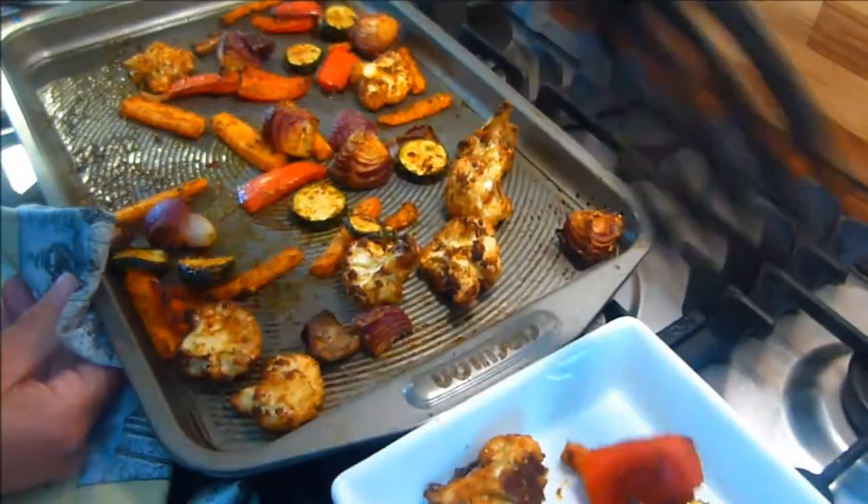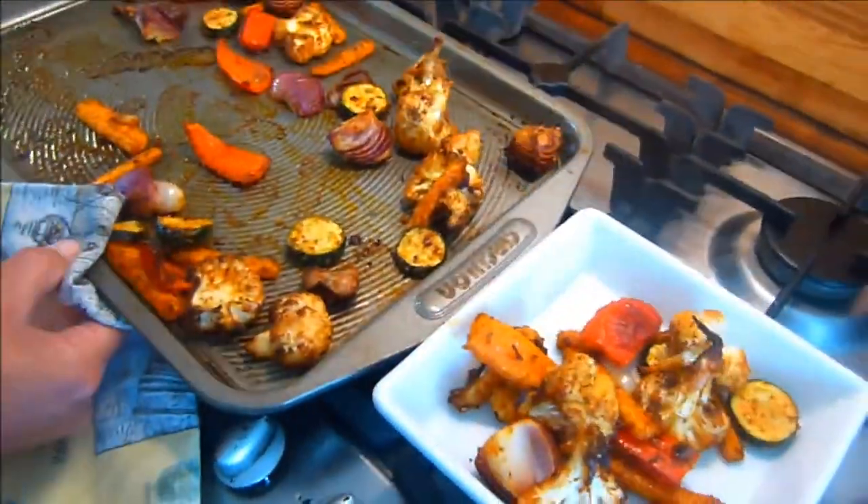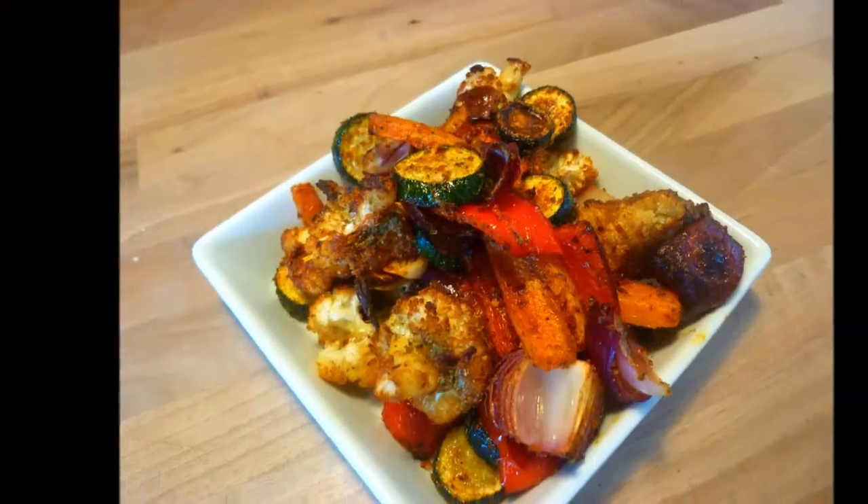There you have it — roast vegetables with a herby spicy twist. Hope you enjoyed this recipe. Feel free to subscribe, share and like. Hopefully we'll see you soon again on the next one. Bye for now.